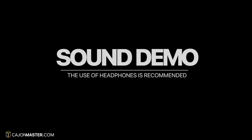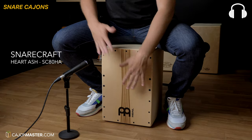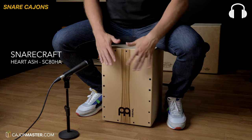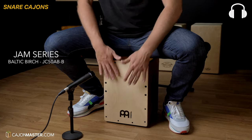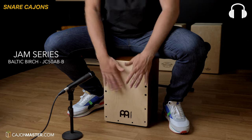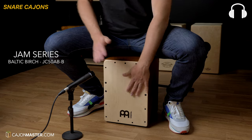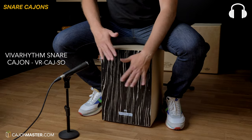So without further ado, let's go to the sound demo of Cajon and Plus Cajons.